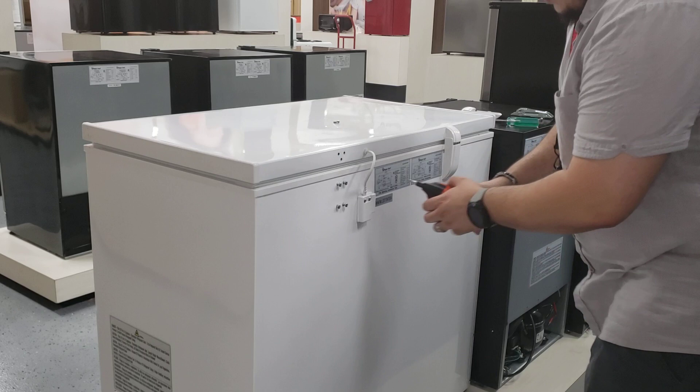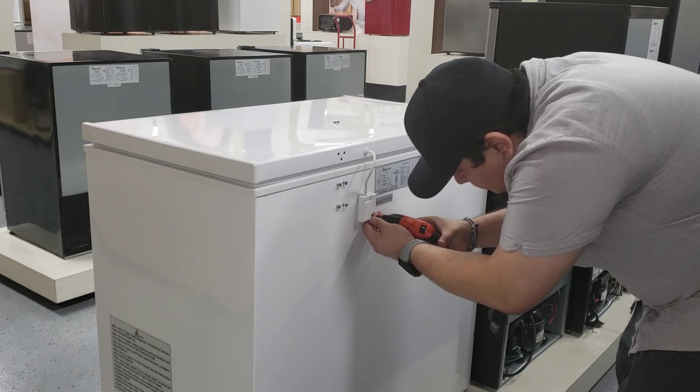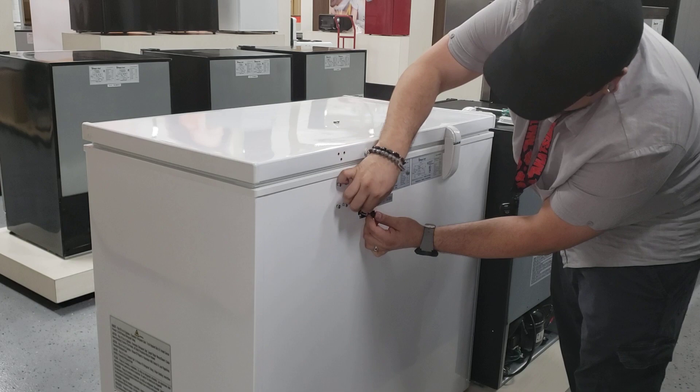Do the same thing for this side. Once both of them are out, remove this cover where the wire cable is coming from. As you'll see, there's a connector — it's very simple to disconnect. Hold on to that and it pulls right up.